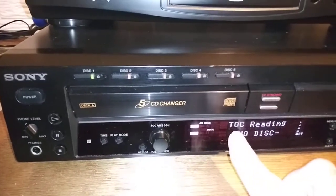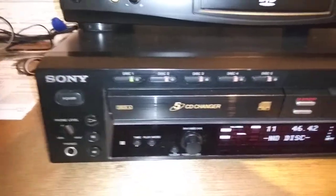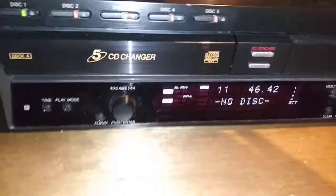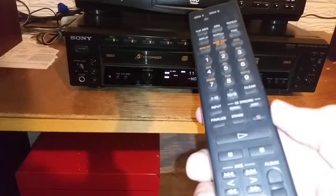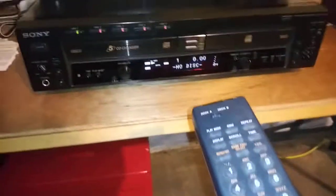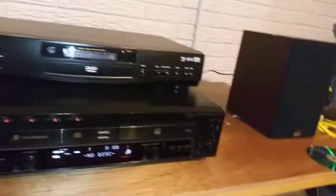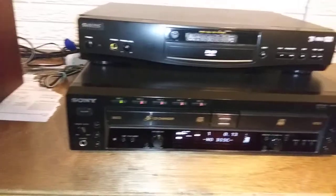TOC reading — table of contents — so it's just reading the disc to know how many tracks are on there. The remote comes with it too and the remote functions work. We're going to hit play and I'll show you it will move track to track playing on these speakers through that Sony receiver.